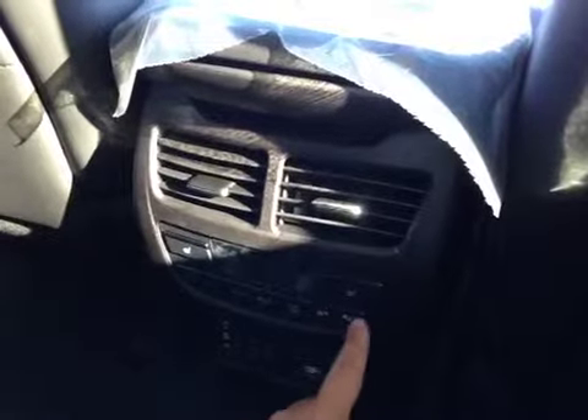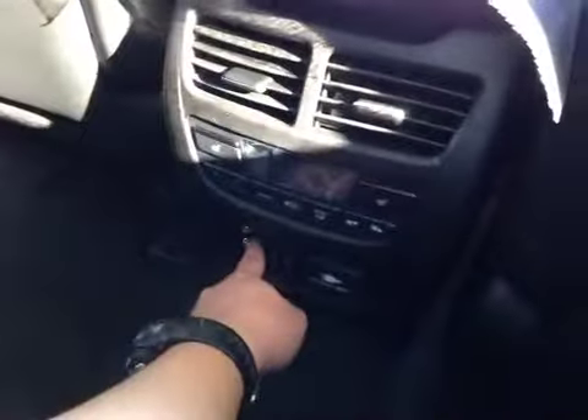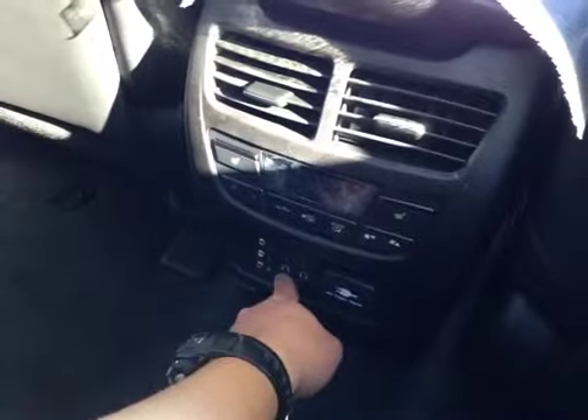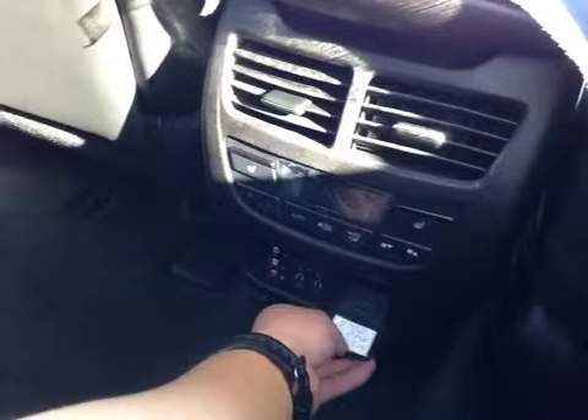On the top here, we have your rear entertainment system. And also, your map lights over here, your two air vents, as well as your electronic climate control. We have heated seats for the rear left and right passenger. Your video input, headphone jacks, and the AC outlet.